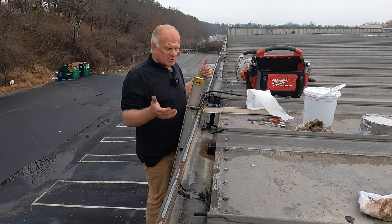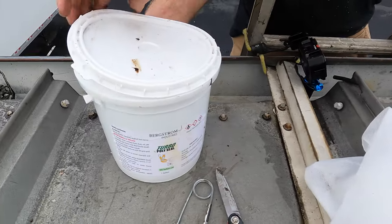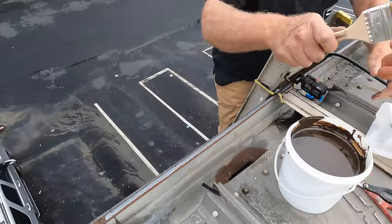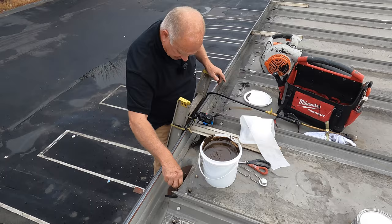I'm helping the owner so it doesn't leak anymore. I want to show you how good this works. It takes a day or two to cure. I take Turbo Poly Seal and coat this thing all the way around.